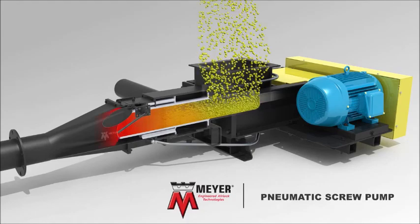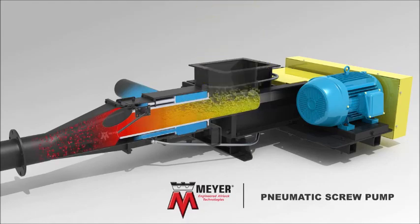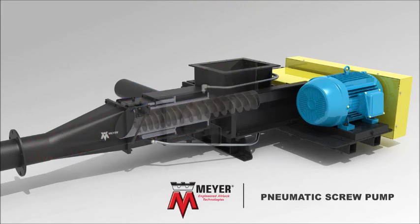As the check valve swings open, the material is released directly into the air stream and into the dilute phase conveying line. The pneumatic screw pump has many innovative features.